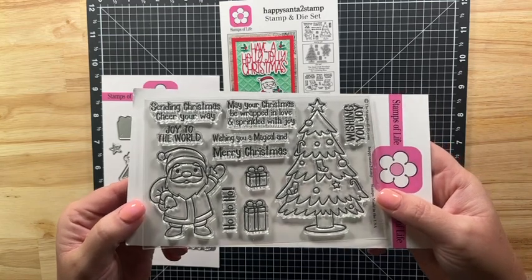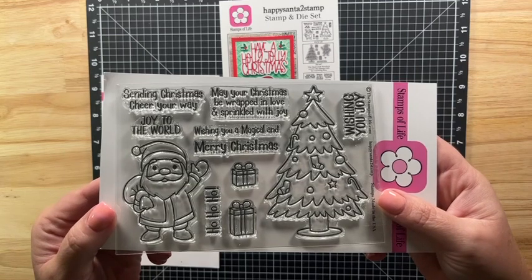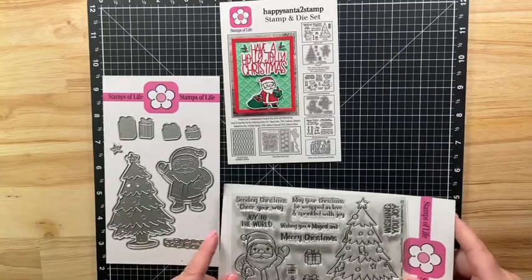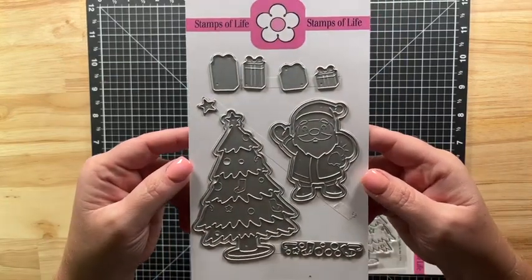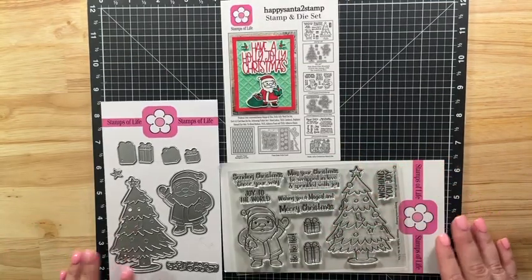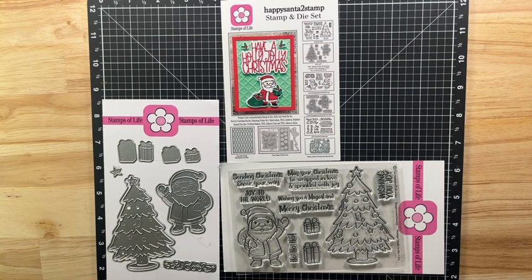Today I'm sharing this adorable stamp set from the Stamps of Life called Happy Santa to Stamp. I'm in their Die Hard Club which includes this 4x6 stamp set for September along with the matching dies. There's always a brand new never released before stamp set and matching dies shipped out on the first of every month. Die Hard members also receive 15% off all orders on the Stamps of Life website. If you're interested in joining the Die Hard Club, I have a link in the description box below. You can receive 500 bonus club points if you sign up using my link, which you can use to shop on their website.